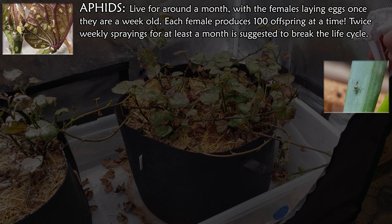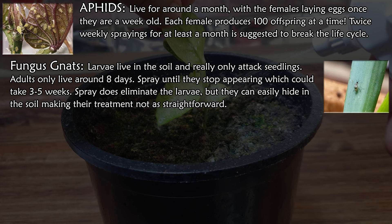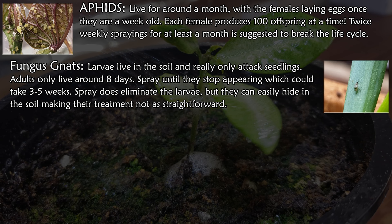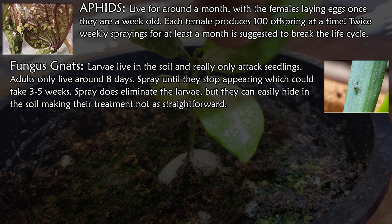Fungus gnats live in the soil and really only attack seedlings. The adults only live about eight days, so just keep spraying until you don't see them anymore. It's the larvae that live in the soil that feed on the plants, so breaking this life cycle isn't as straightforward. However, only the adults can reproduce, so nailing them in that eight-day window should be enough.